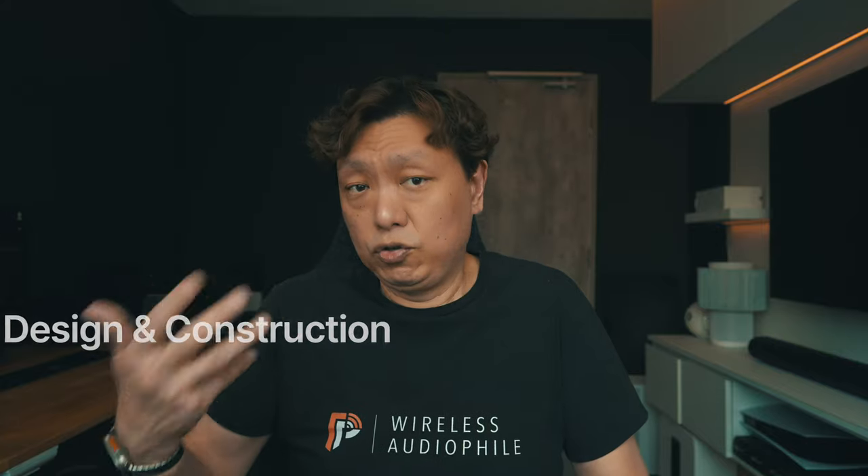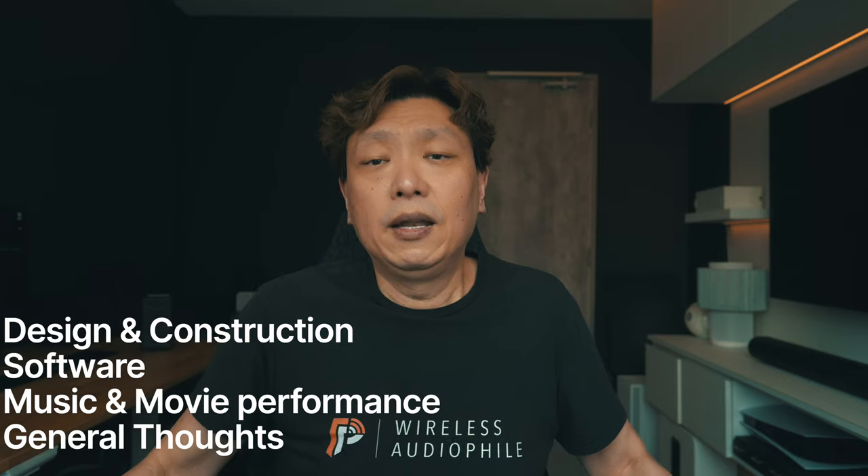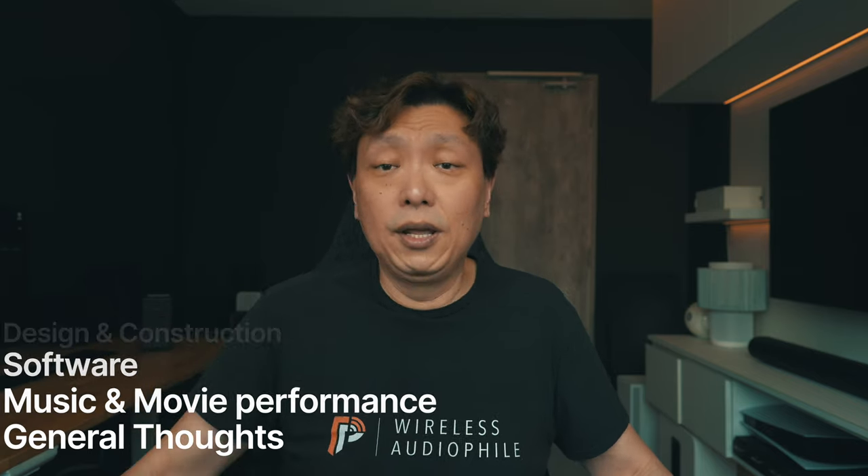That should give you all the information you need, and you can also read more about it on the S2000 soundbar online. I'll be talking about the design and construction of the soundbar as well as the software it works with, and finally I'll discuss my own personal experience with its performance for music and movies. Let me start with my general thoughts on the market positioning of the Sony HT-S2000.